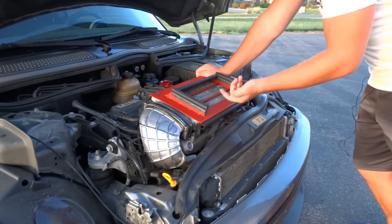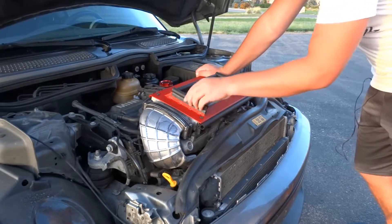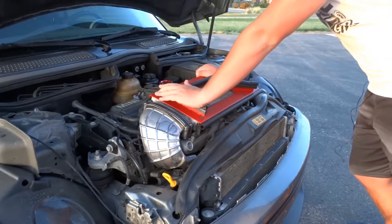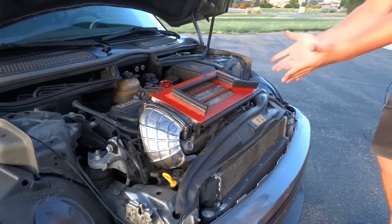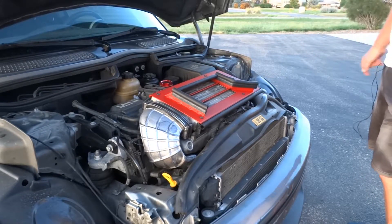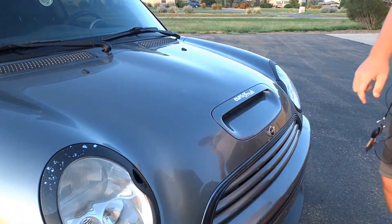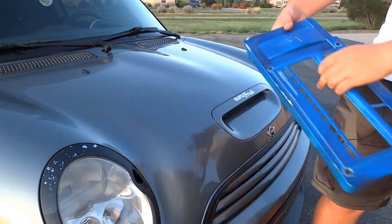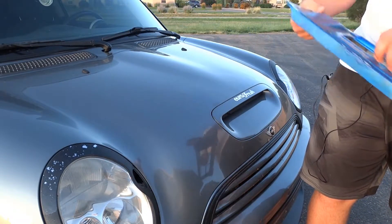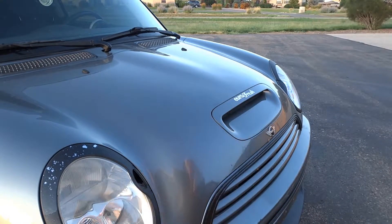This was probably the easiest thing you can ever install on this car, switching from stock to aftermarket. It does make a pretty small difference, but if you just look at the engine bay - boom, that looks cool. Look at that, look at the beautiful headlight. That, ladies and gentlemen, is how you go from a crappily-painted blue stock diverter to an Alta Performance diverter.